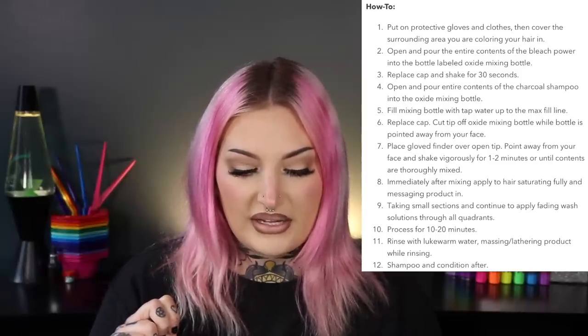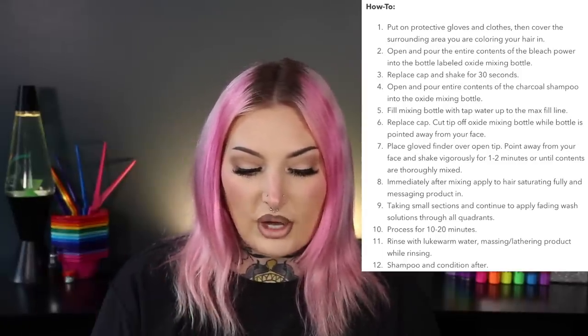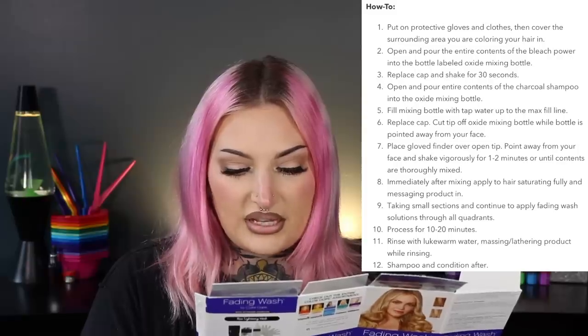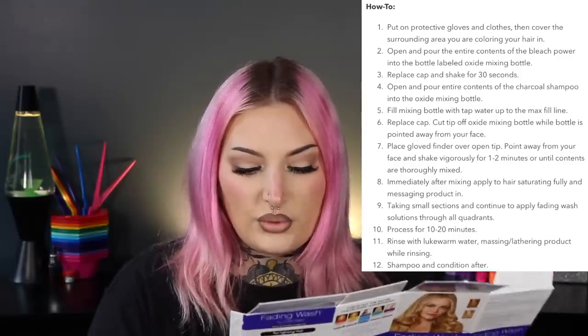Your hair should be clean and completely dry. Pre-section hair into four sections to manage bleach application. Only apply to areas you wish to fade color. Mix by pouring the bleach powder into the oxide mixing bottle, shake for 30 seconds, then add the charcoal shampoo and fill with tap water up to the max fill line. Cut the tip off, cover with a gloved finger, and shake vigorously one to two minutes. Apply immediately, saturating fully and massaging in. Process 10 to 20 minutes, then rinse with lukewarm water, shampoo and condition.